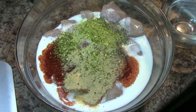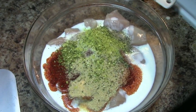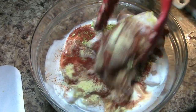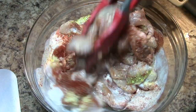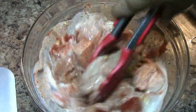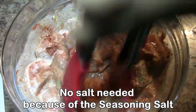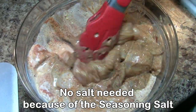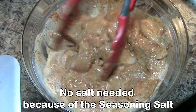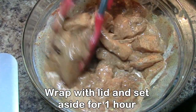Pour the water. Give it a little more. Add the water. This is what we have to do for half an hour or one hour.